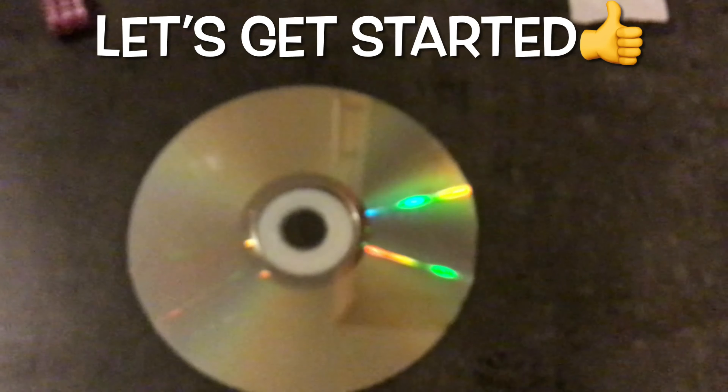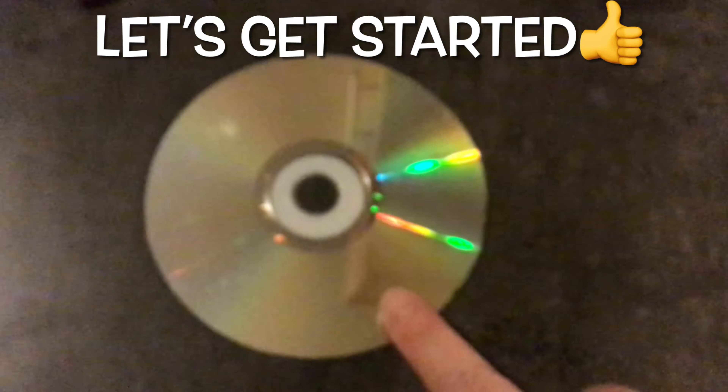First of all you're going to need an old CD, and you want to leave that shiny side up. You're going to need a sports cap, which we're going to be fastening onto the middle. We're also going to need a balloon which we will fasten — pull it up — and fasten that onto our sports cap.